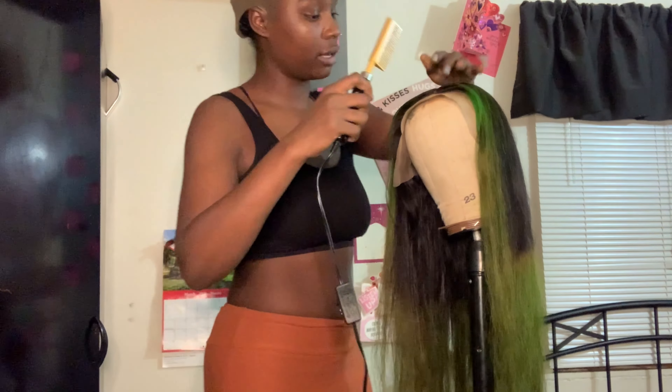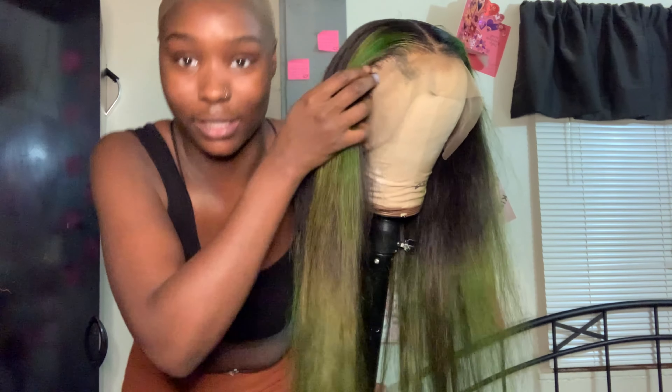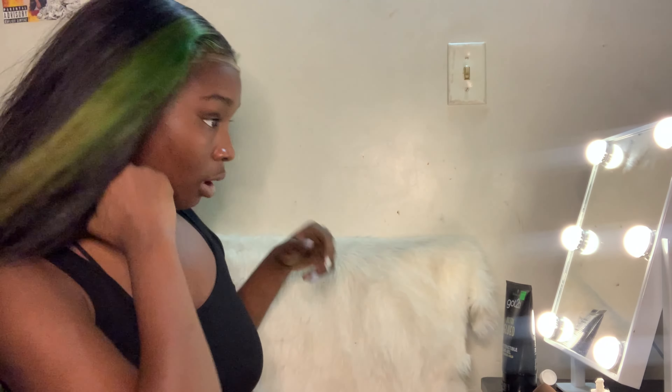I'm going in with the wide-tooth comb to get her extra flat. Now that she's kind of pushed back, we're just about to start applying. I really love how this wig lays — it's like the perfect size. It's falling right where it's supposed to with the cap. First, I'm tying this hair back and clamping it up.